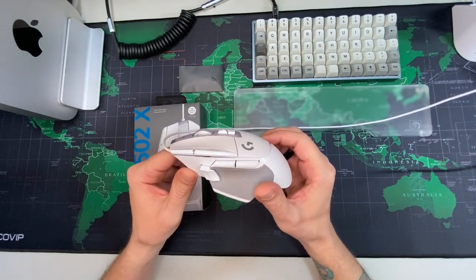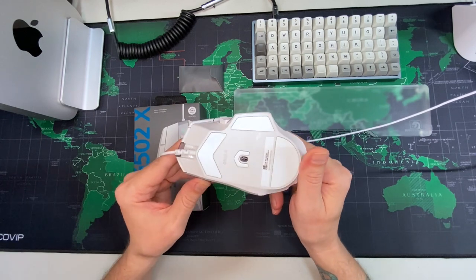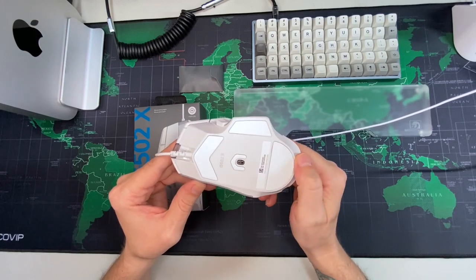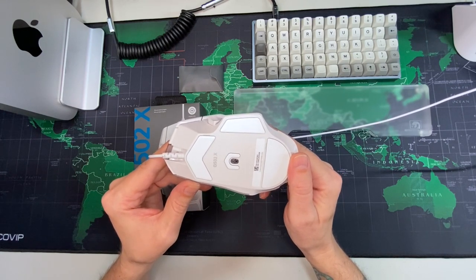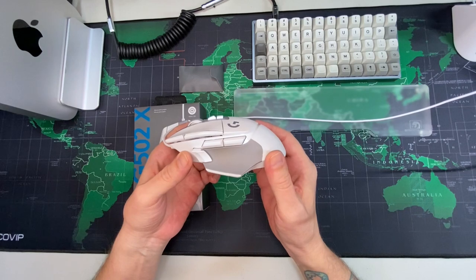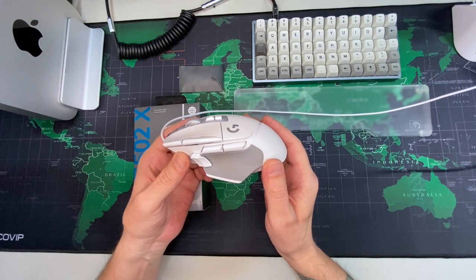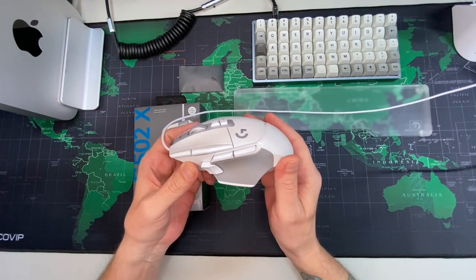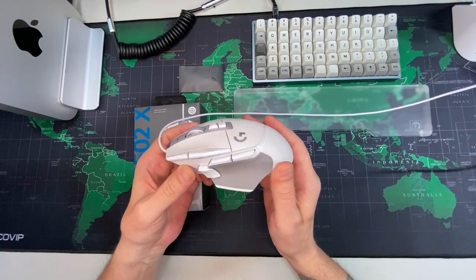The other reason I got this one is I really like when mice are super slippy. If you look at the bottom of this one compared to the other two, it actually has more of these sliders than the other mice do. So I figured it would probably be a little bit more slippy. Also, this thing is seriously like weightless. For me, the weight of a mouse really doesn't matter that much.